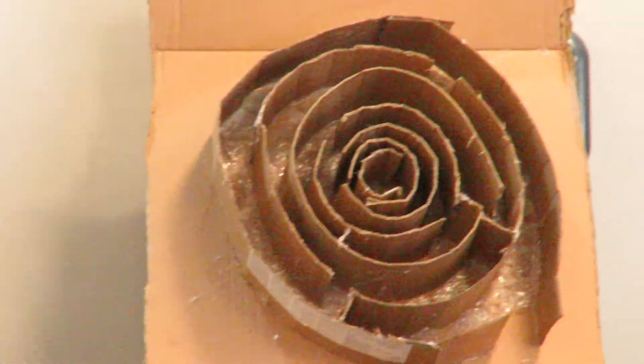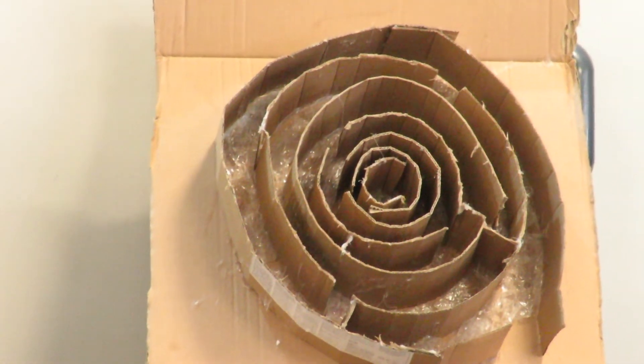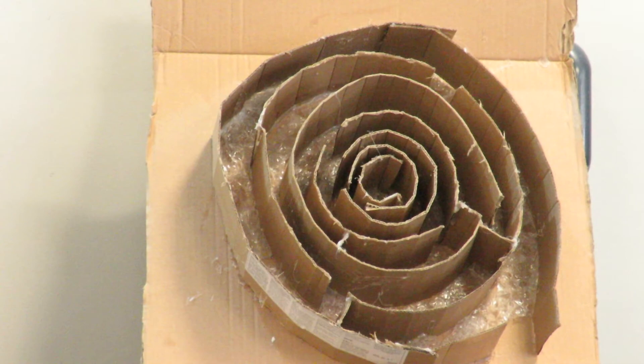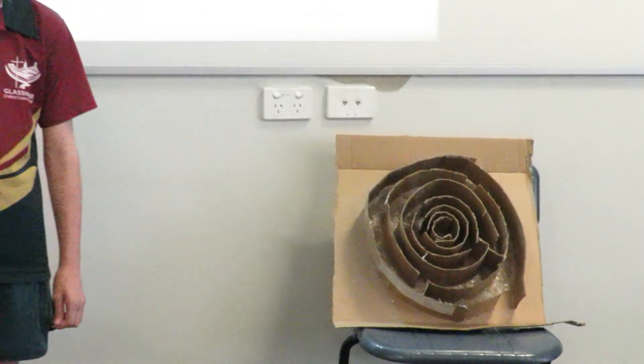Materials. For my model I'm using hot glue to make the foundation, cardboard walls, and bubble wrap as the floor. For the real life maze I will use duct tape to join the walls, cardboard walls, and again bubble wrap as the floor.